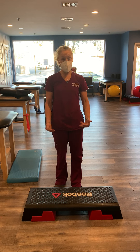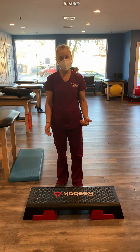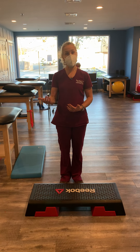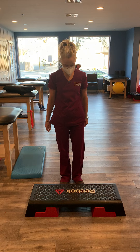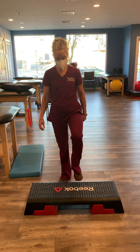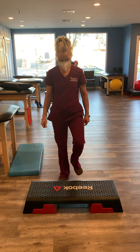If you have stairs at home or a step to get in and out of your garage or the basement, this is a nice exercise to practice getting prepared to stepping up and down on the curb outside, or if you have a flight of stairs. We can simply start by tapping onto the bottom step.